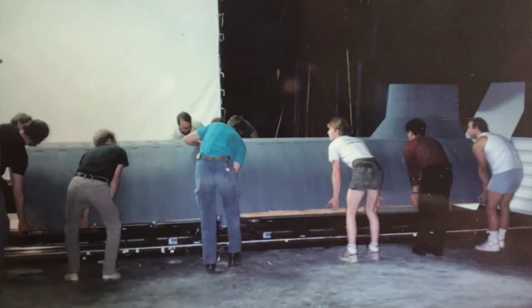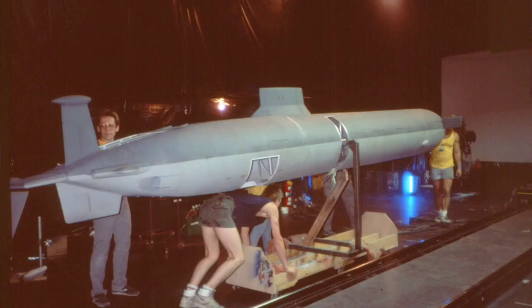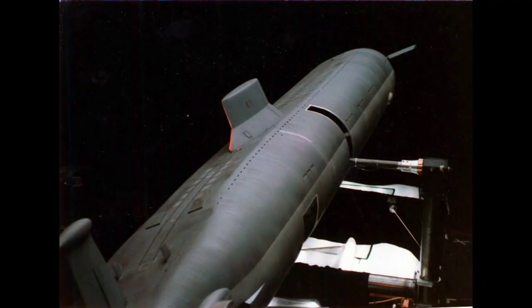For the production of the film, multiple different models were made in different scales for different shots, the largest being the 21-foot model of the Red October herself.